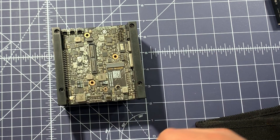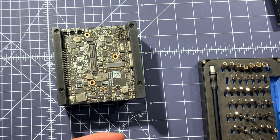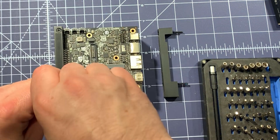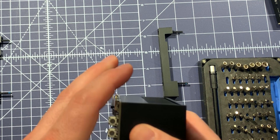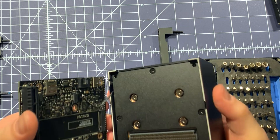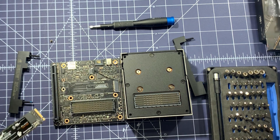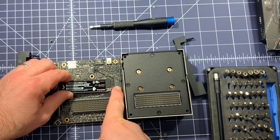Before getting going with the Xavier, I wanted to show how to set it up and how to install an SSD. First, you take the four feet off — they have thread lock so they're quite tight — then you separate the logic board from the heatsink carefully, since there's a small cable connecting them. This exposes the M.2 slot.